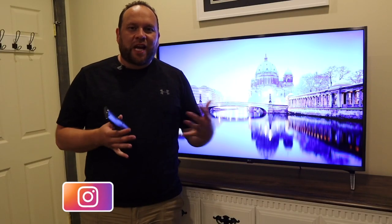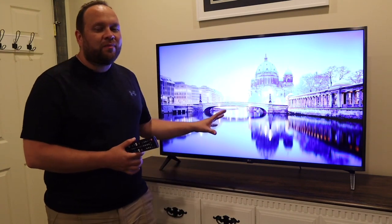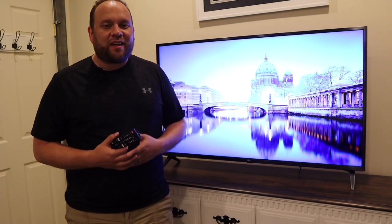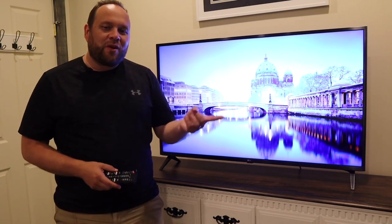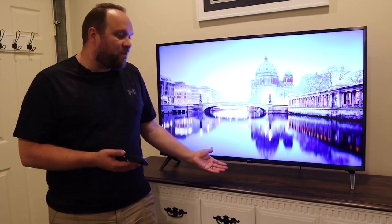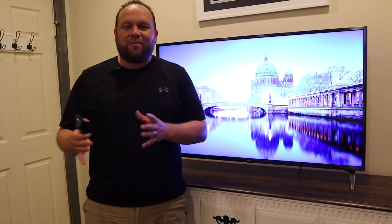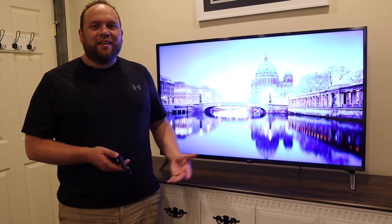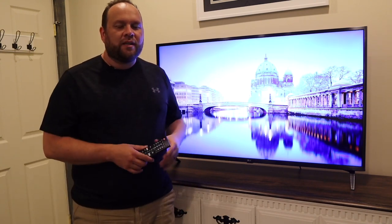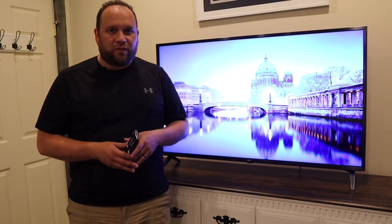Hey guys, Juan here — thanks for stopping by my channel and checking out this video. If you're watching this, I imagine you're in the market to buy this TV, or maybe you have purchased it and you're looking to get some specifics on it. After owning this thing for one whole month, I'm going to give you my review and the ins and outs of it, because I think it usually takes about that much time to really use a product and tell if it's going to be good or not. Toward the end of the video I'll give you my final analysis on if it's worth it.